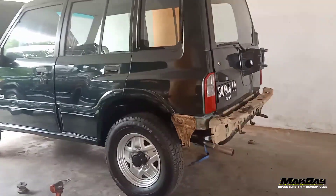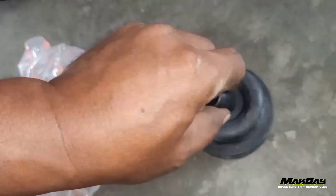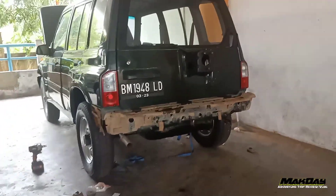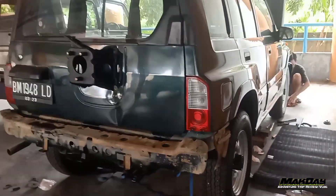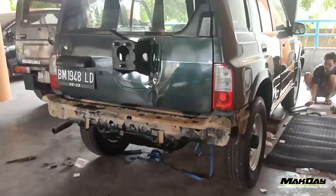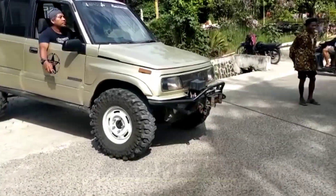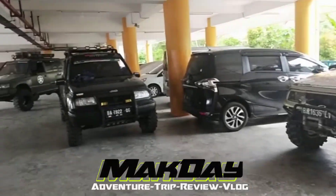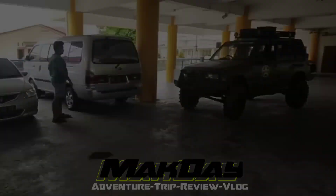Masang karet bodi yang gak nyampe 1 jam teman-teman. Nah jadi yang ada plastik kayak gini ini ada 6 biji teman-teman ya, mulai dari pilar A sampai belakang. Yang bagian depan pakai bos besi. Nah ini semua udah dipasang. Semoga bermanfaat. Sekian dulu teman-teman ya, setelah tutorial pasang karet bodi buat Eskudo, sebenarnya itu semua mobil sama teman-teman, mobil yang ada ladder frame. Oke teman, jangan lupa like dan subscribe. Assalamualaikum.